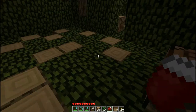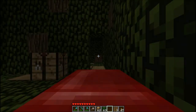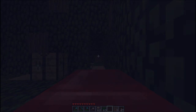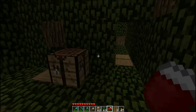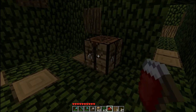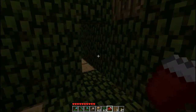This is like the hundredth bed I've made. I should always keep one with me because whenever I'm making a video, I always forget to bring a bed and then I end up making a new one just to skip the night. Still raining — usually when you skip the night, the rain just goes away quickly.